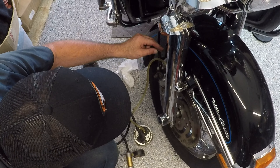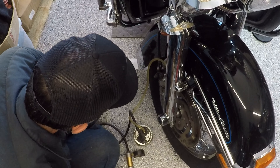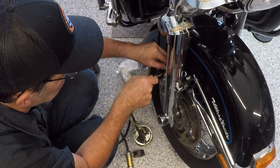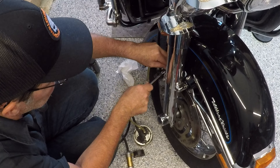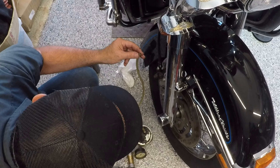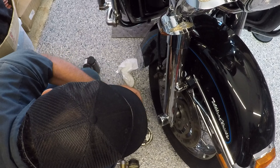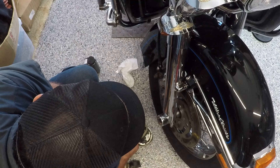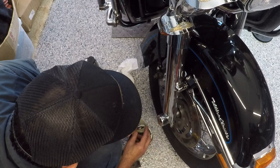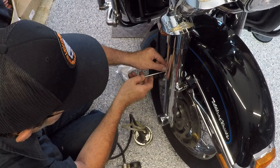It seems to be pretty clean. I'm going to tighten that off. I'm going to have to plug this thing so it stops leaking all over the place. Let's double check that and make sure it's on tight.